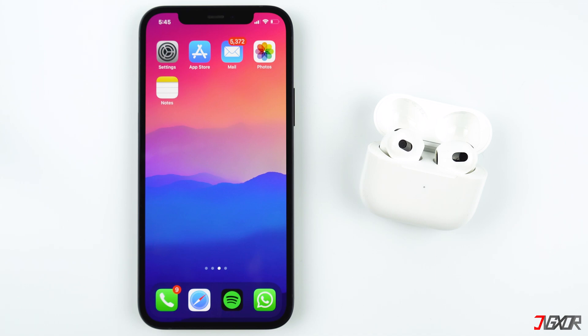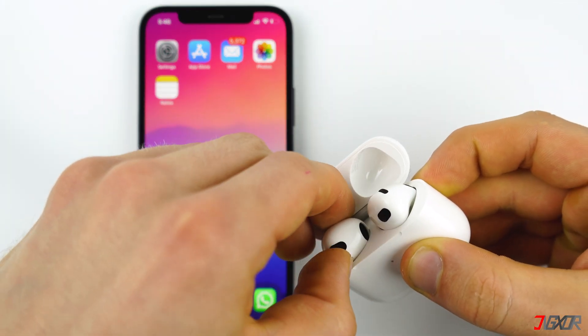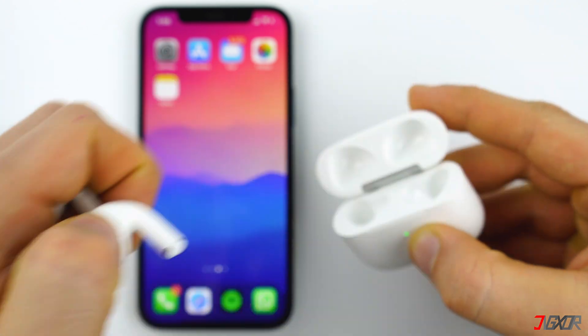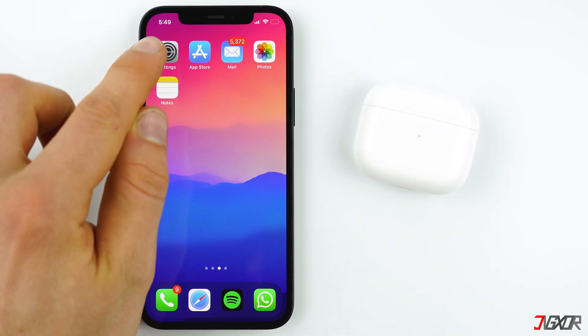You can now take the AirPods out of the case and listen to your favorite music. If you want to customize your AirPod settings, go to Settings.